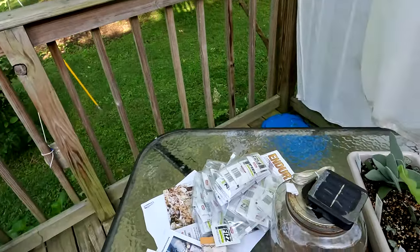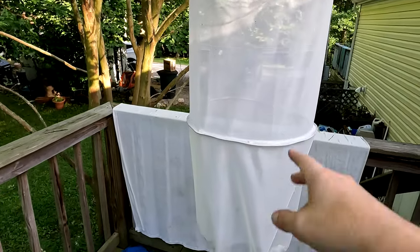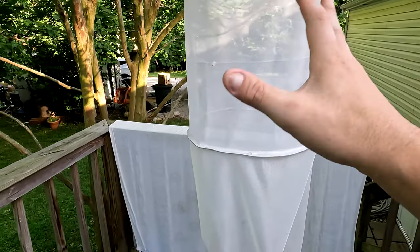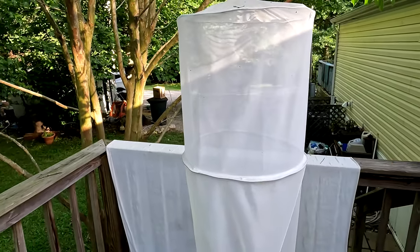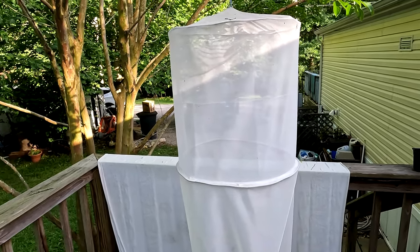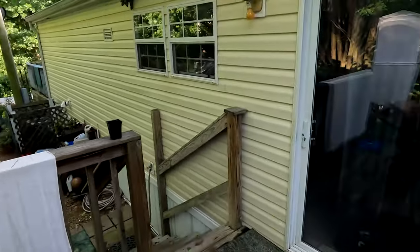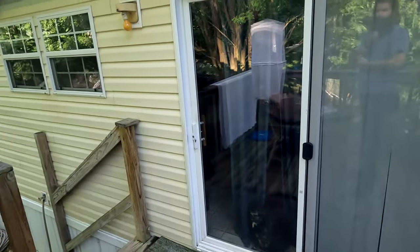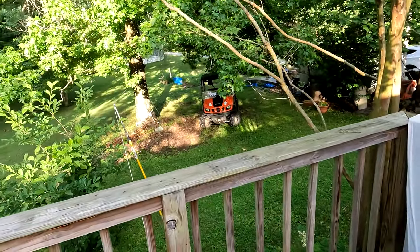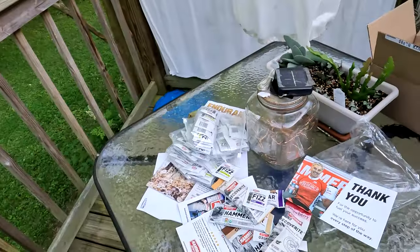This is a moth light — we put a light in there and it attracts moths, and we look at them. It doesn't hurt them at all; we like moths. But when we attract the moths, the frogs really get all over the porch because it's like an all-you-can-eat buffet for them. We're not hurting them, but the frogs may be — but you know, that's just nature.